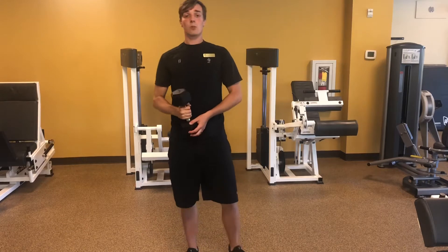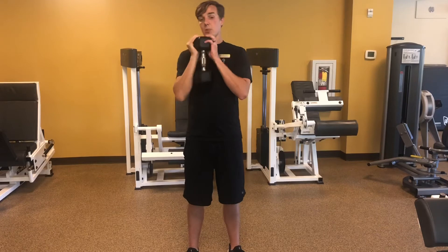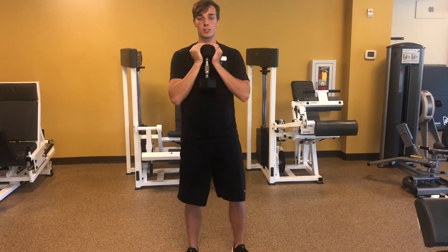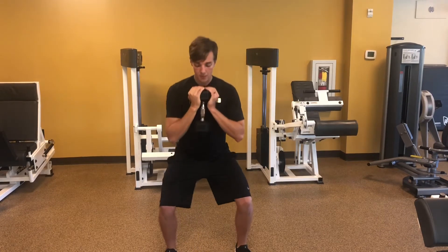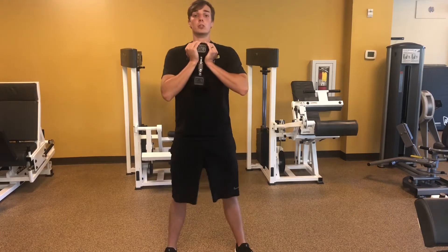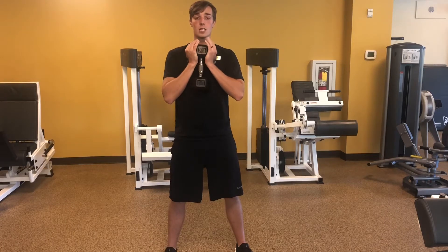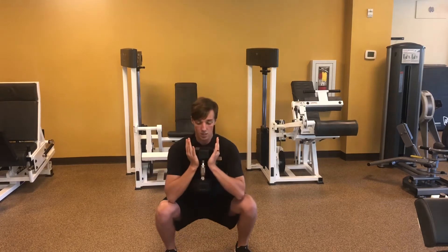After that we're going to go into a goblet squat. You're gonna bring the weight up and rest it on your chest, squat down as low as you can go, then squeeze and press up. Really squeeze the glutes at the top of the movement and drop the hips back down, chest up.